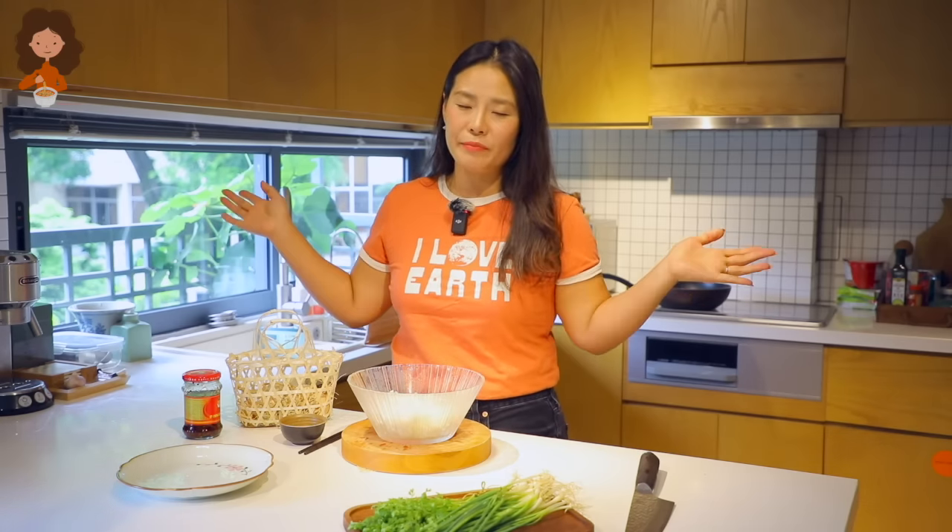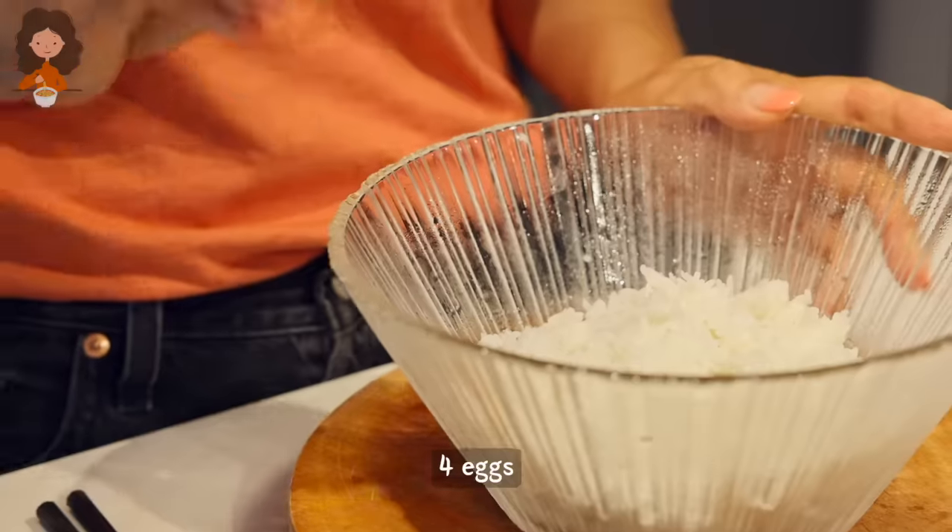But if you don't have cold rice, just make it with hot jasmine rice — not a problem. I have done that many many times.